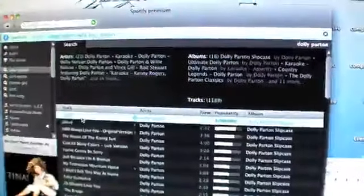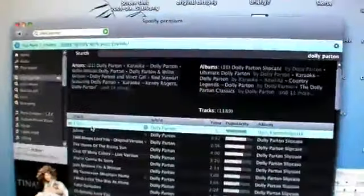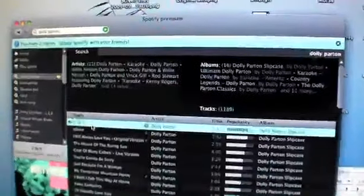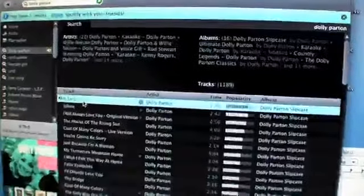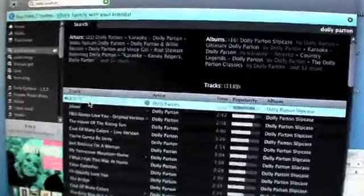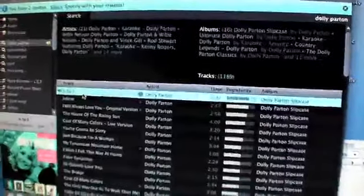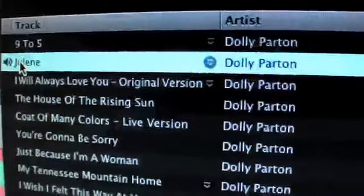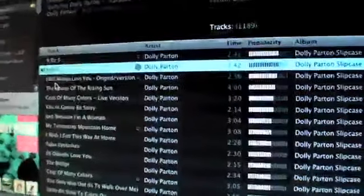Let's have '9 to 5'. Let's play. I've got my headphones in, so I'm going to have to bring them over. Okay, so that is coming through. Let's have a look at Jolene — that's pretty quick as well. This is coming through the wire.